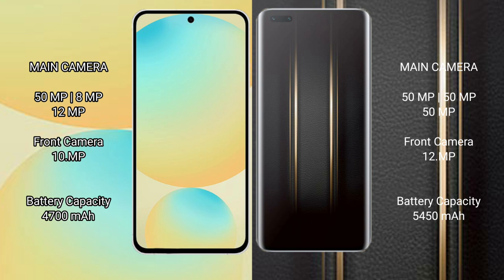Samsung Galaxy S24 FE has a 4.8GB battery with 25W Fast Charging support. Honor Magic 5 Ultimate has a 5450GB battery with 66W Fast Charging support.